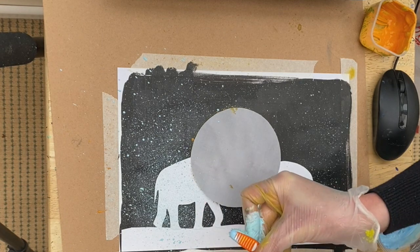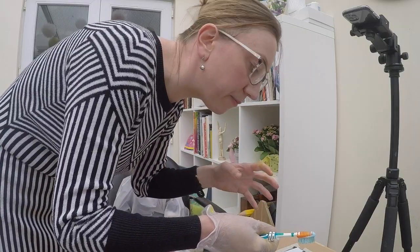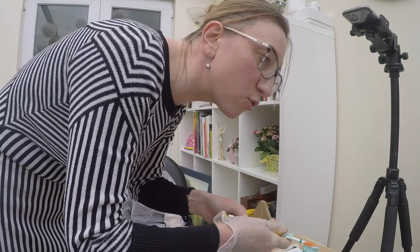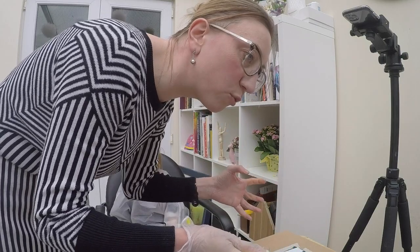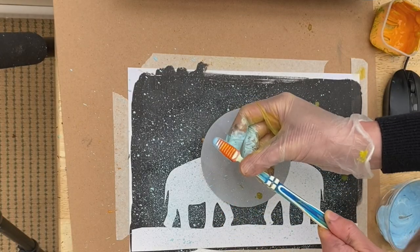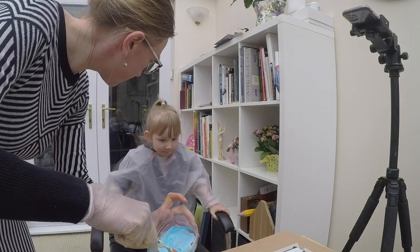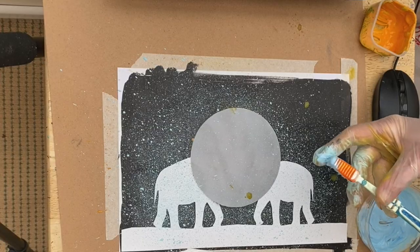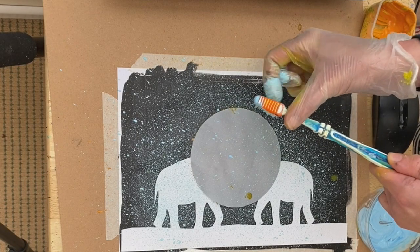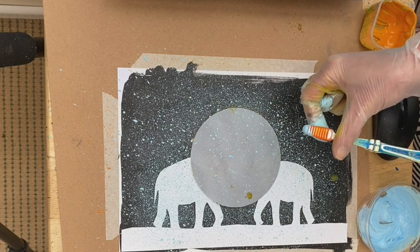Do we need to add water to the blue color as well? You can if it's too thick. But try it on the side first. If the paint is too thick, it would be hard to splash. If the paint is too runny, the splash would be too big. So just try it and see. Does it look like a starry sky? Yes! Do you see many stars here? It's really dark. Is it night? Yes, it's night.